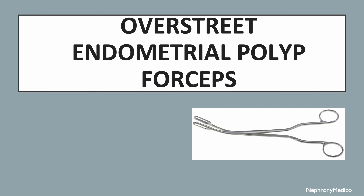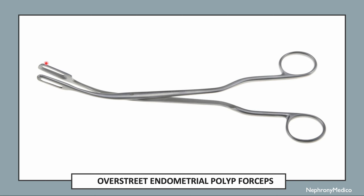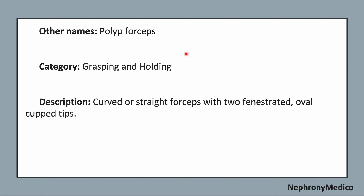Let's talk about over straight endometrial polyp forceps. This is a picture showing over straight endometrial polyp forceps. The other name of this instrument is polyp forceps. It is a grasping and holding type of instrument.